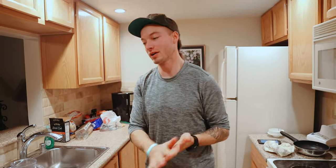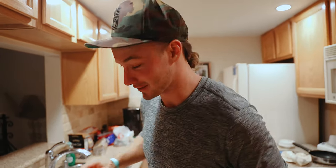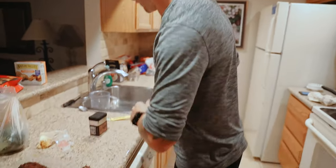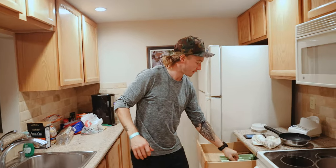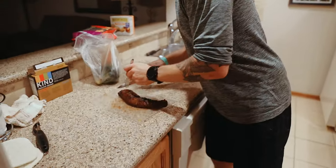Alright guys, we're gonna do something, well not that abnormal here. I'm gonna cut a little piece cause Justin is over there editing right now and he's just dying to try this. It smells amazing. I'm gonna cut a little nibble off for Justin to try and then I'm gonna flip the camera around so you guys can watch and see how he feels about it.